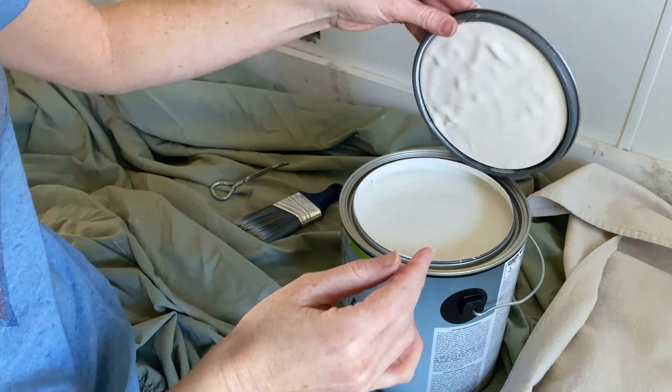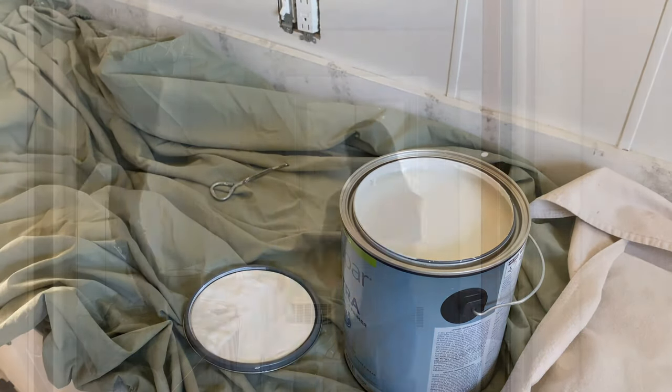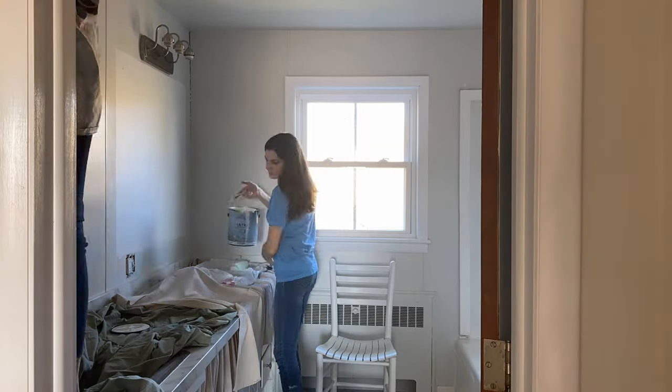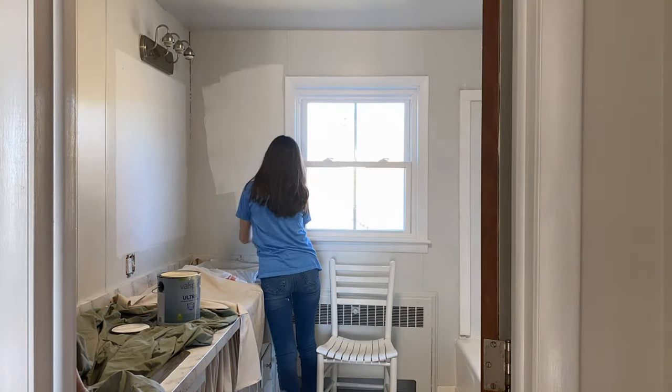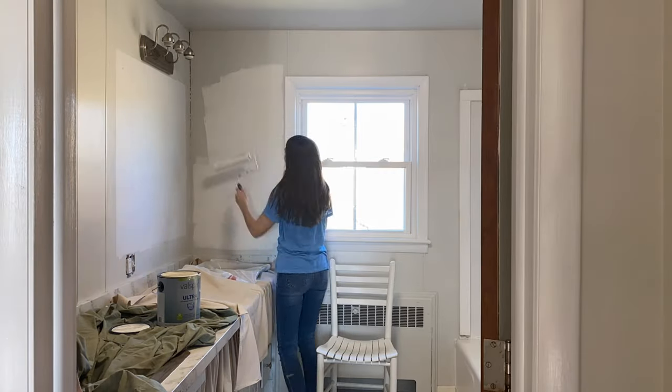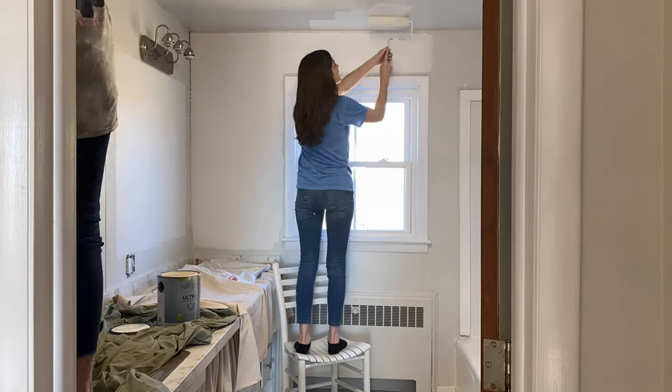No surprise here — I'm going with Alabaster by Sherwin-Williams for the walls and ceiling, just painting everything one cohesive color. I love this warm neutral white, and we have it in probably 95% of our house, so I really like how this bathroom will now flow with the rest of the home.